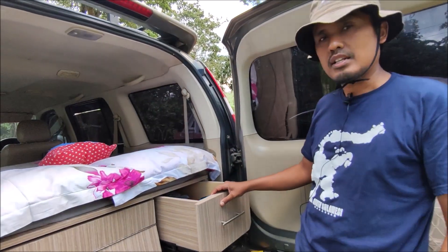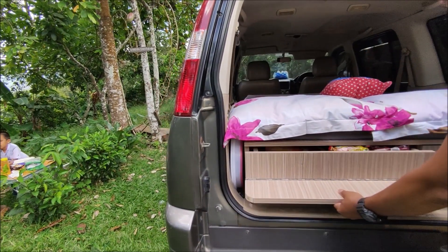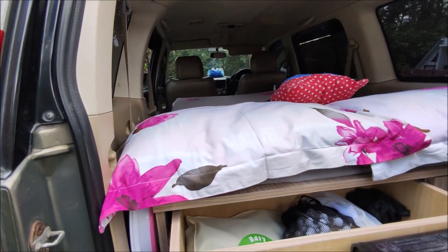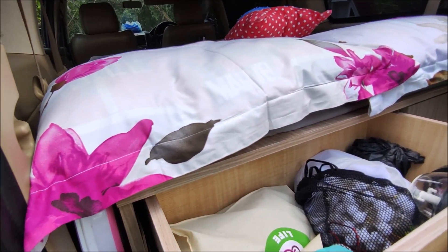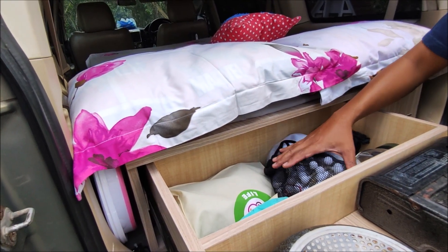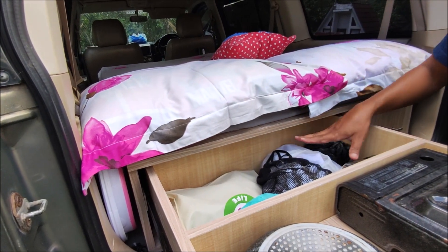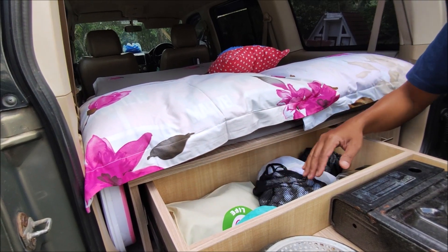Mari kita lihat laci yang kedua. Di laci yang kedua ini kita ada dua bagian. Bagian yang depannya kita tempatkan untuk peralatan camping. Ada lampu, kemudian ada hamok, kita juga ada sediakan kabel listrik. Kemudian ada kelambu, baterai, dan lain-lain. Jadi di sini kita tempatkan untuk peralatan camping.